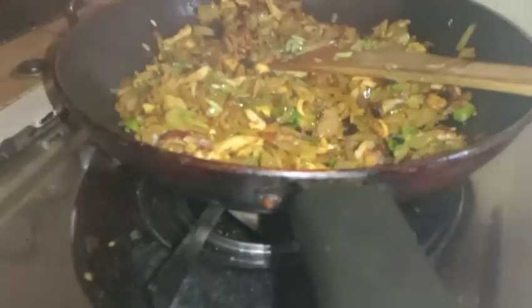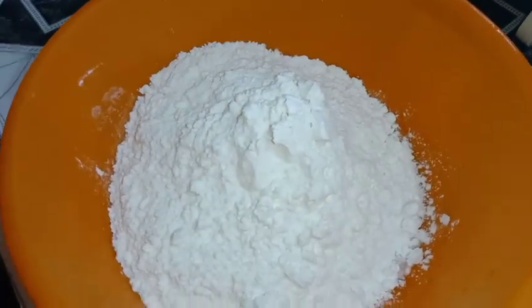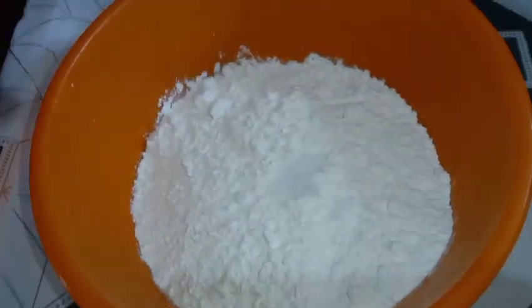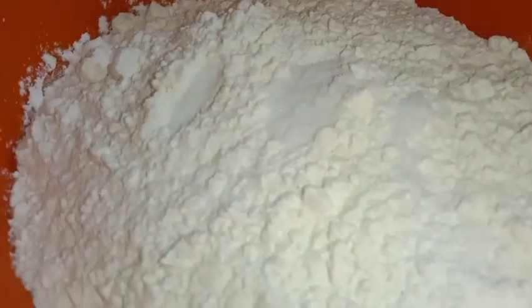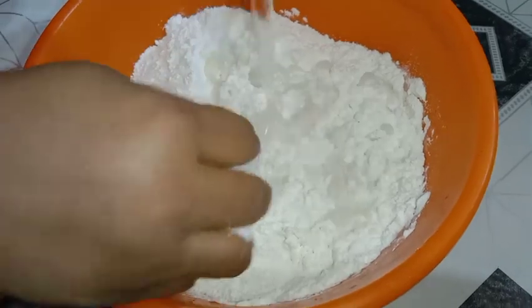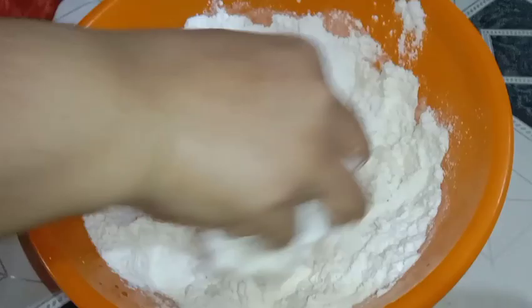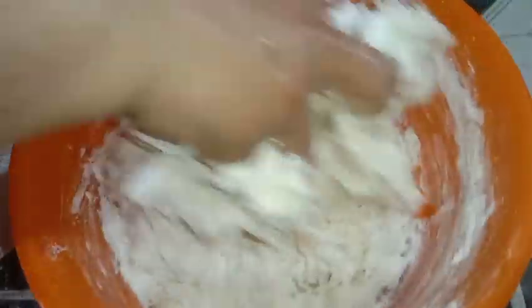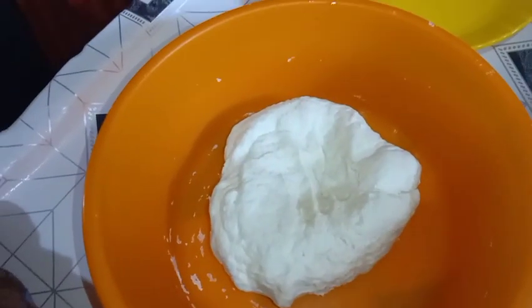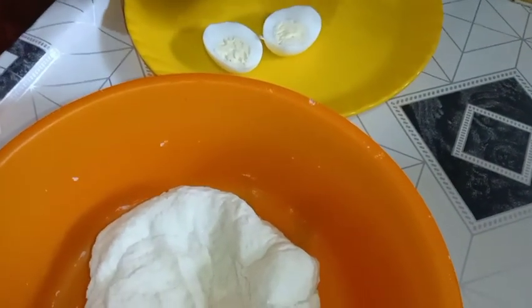Add 3 cups of water and mix it in a little bit. Now stir in the rest of the ketchup.